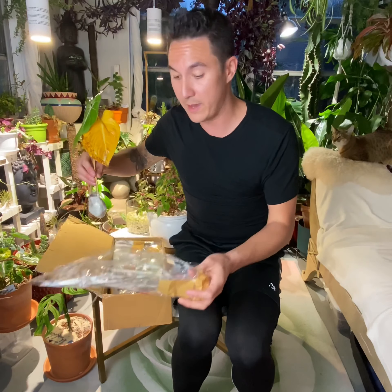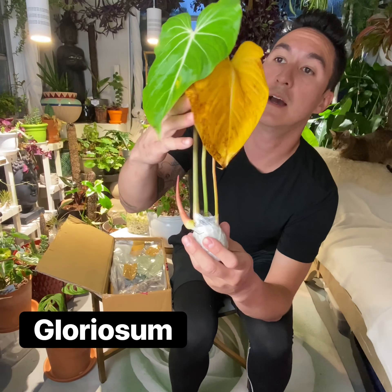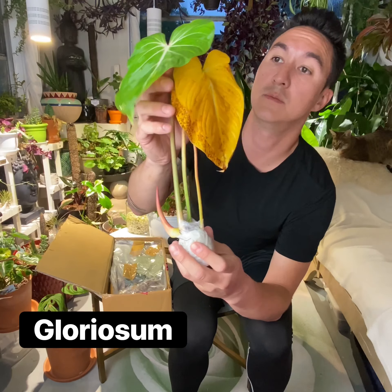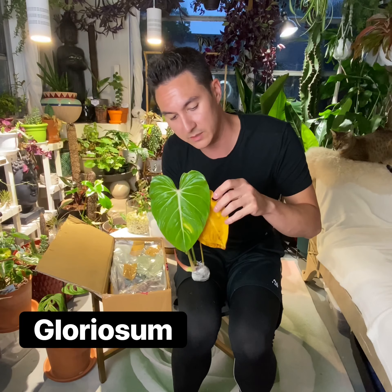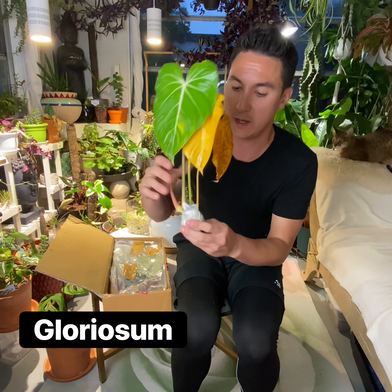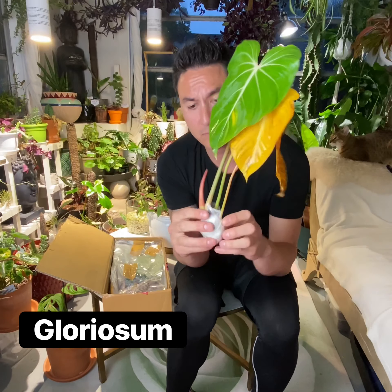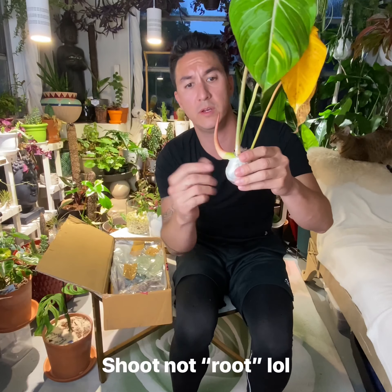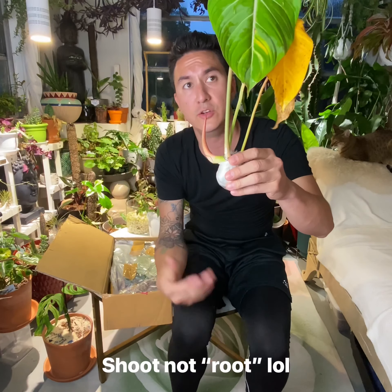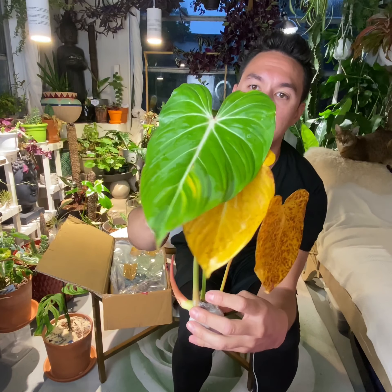They actually wrapped the new leaves — I was just unwrapping them from some toilet paper to keep them protected. But this is just perfect — a perfectly arrived plant. I don't see any kind of leaf damage at all, and I don't see any kind of root damage, rot, or anything like that. This is exactly what you want: a perfectly arrived, shipped, and packaged plant.